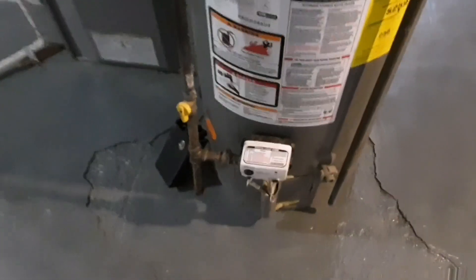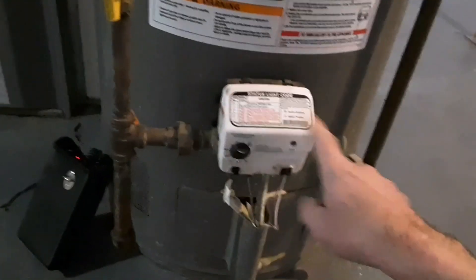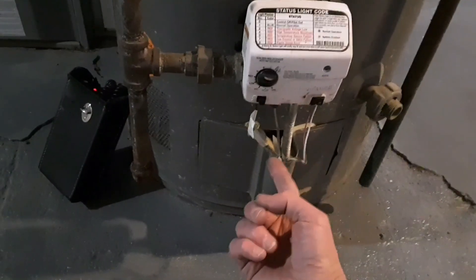What I wanted to show you is how you can have a gas leak. I've got my gas seeker right here. You can have a gas leak that's not from the plumber or from the installation — these gas control valves are assembled during the manufacturing of the water heater itself. So the plumber doesn't deal with the fittings down below, but they can be tightened up.